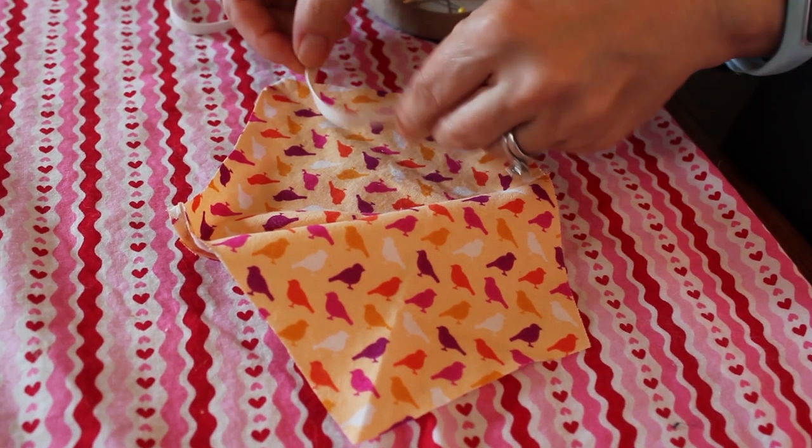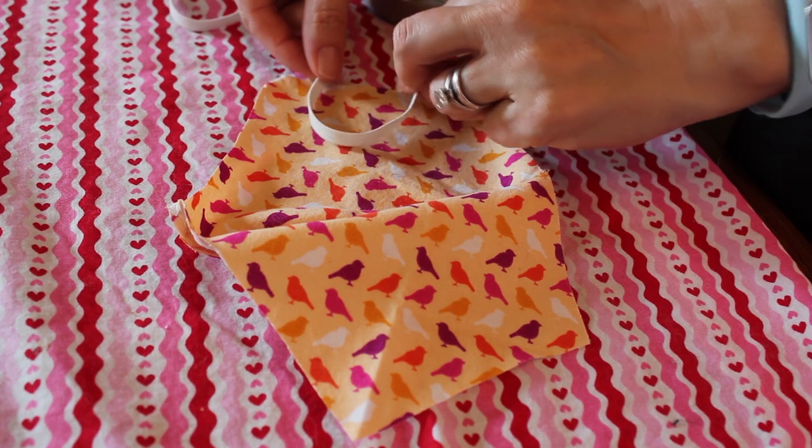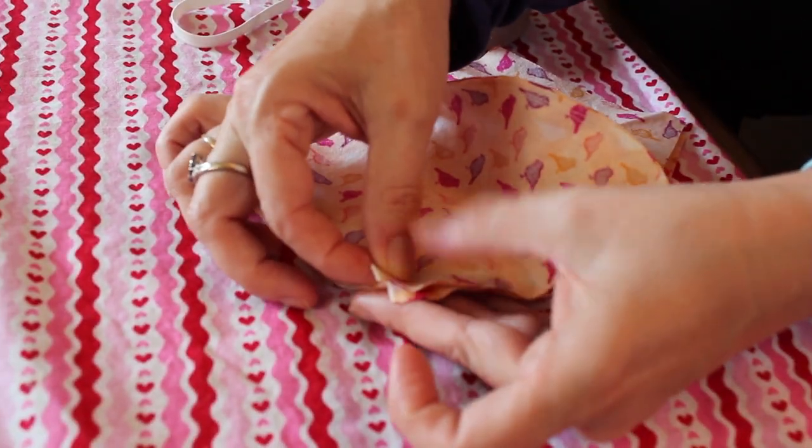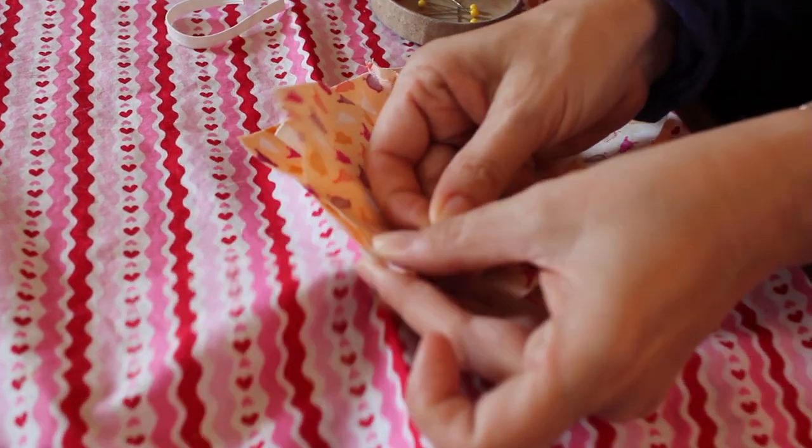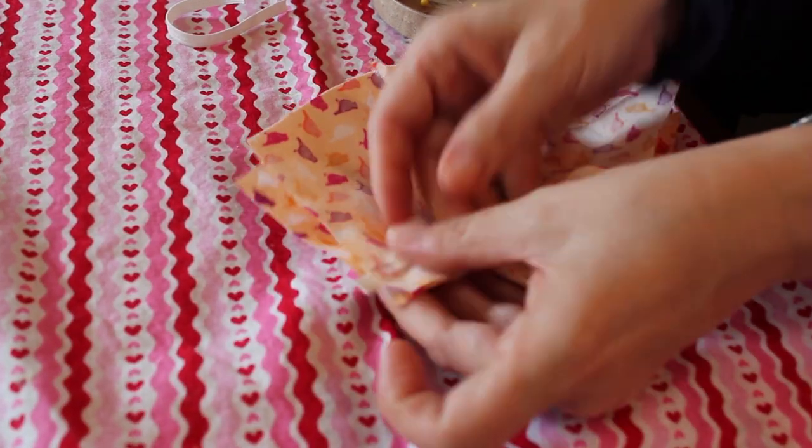Place the main fabric facing up and create a loop with the elastic on each side of the mask, and then place the lining fabric face down on top. Then pin the fabric where the edges of the elastic are in between the fabric so that they will stay in place while sewing, and then attach the two pieces of fabric together with more pins going all the way around.